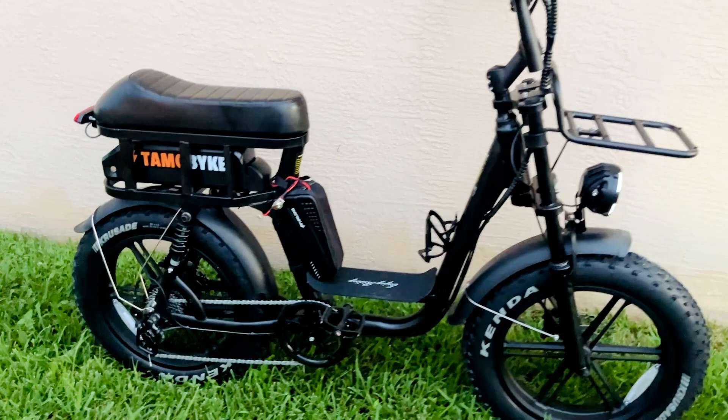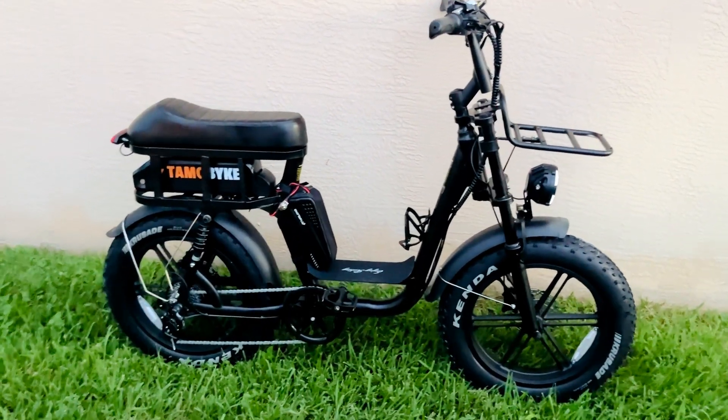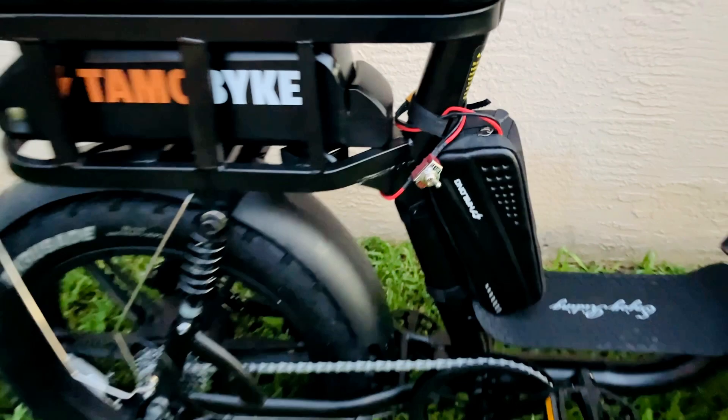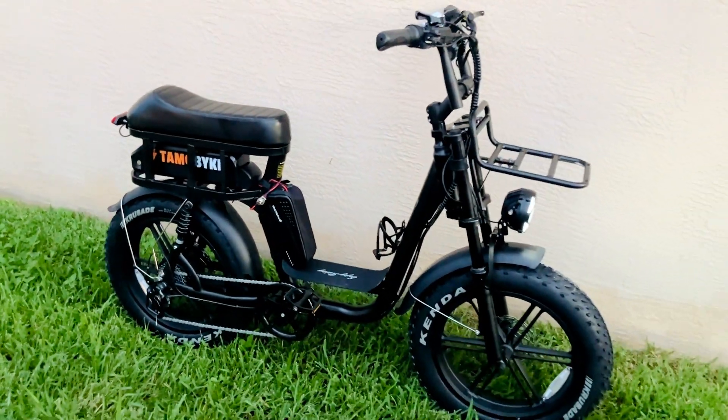It doesn't increase your speed, but allows you to maintain the higher speeds for longer as you have this extra battery. I also added this optional switch, so it allows me to toggle between the extra battery and the factory battery. So without further ado, let's get started on this install.